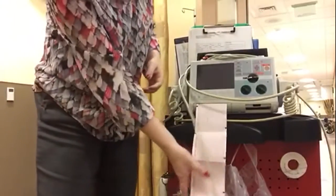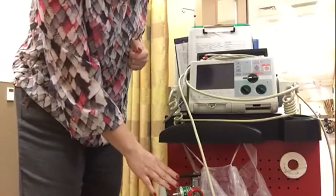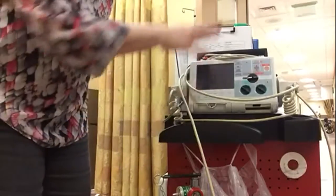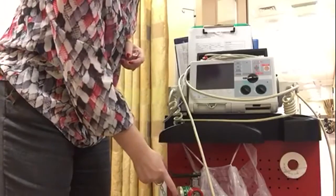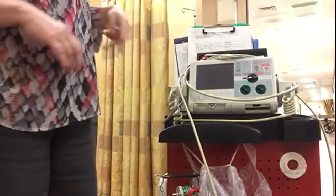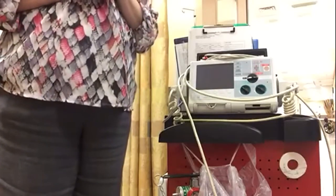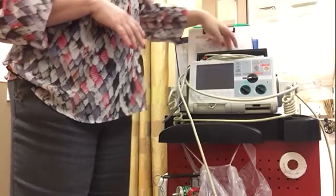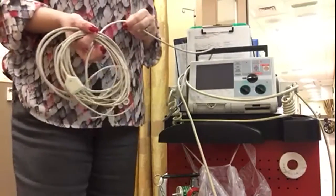On the other side, there's an oxygen tank. When checking the crash cart, you must make sure there is enough oxygen and that it turns on. There are also extra Ambu bags in a couple of different sizes, and our defibrillator. This is a Zoll defibrillator — an external defibrillator that also has cardiac monitor capability.